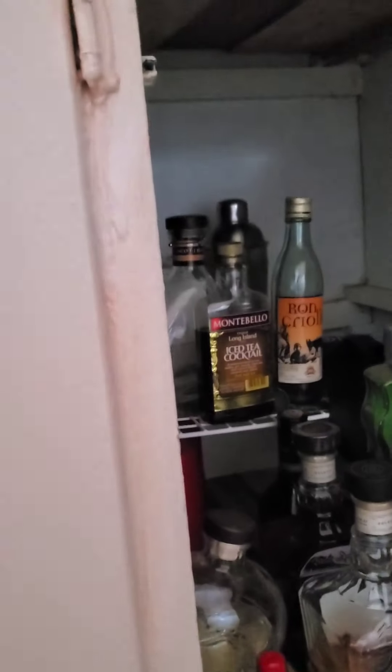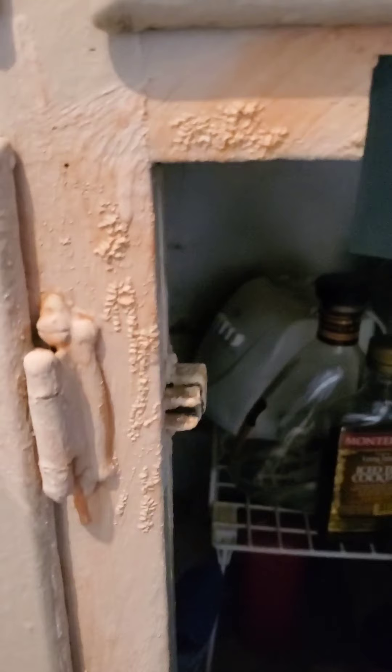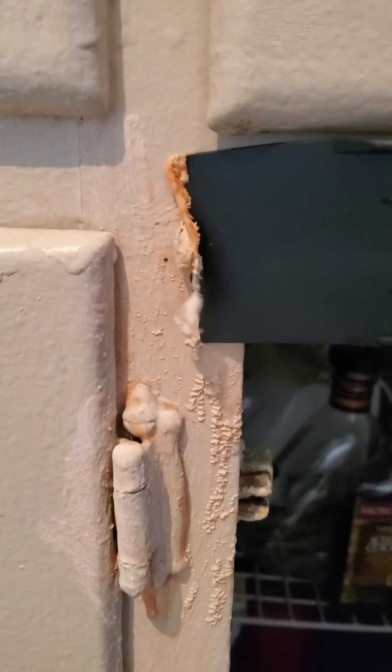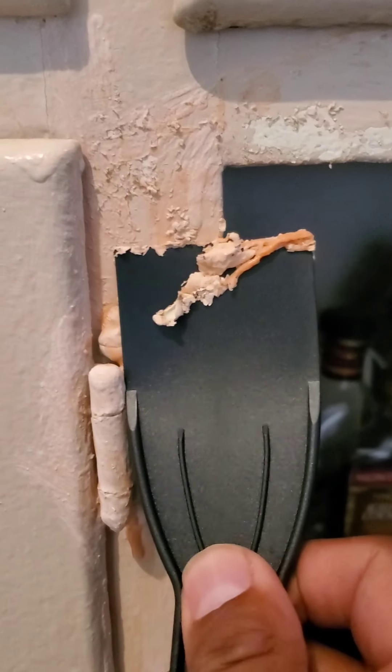Just using up a little bit that I had left. Taking a plastic scraper and going across — and we're only at 30 minutes. What? I did not expect that.